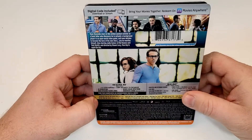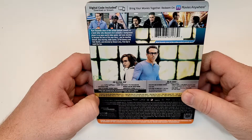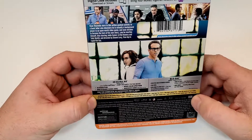Free Guy is not embossed on the spine. Ryan Reynolds stars in this action-packed comedy as a bank teller who discovers he is actually a background player in an open world video game and soon decides to become the hero of his own story — one he rewrites himself. Also starring Jody Comer, Lil Rel Howery, Taki Wahati, and directed by Sean Levy. Free Guy is rapid fire fun.